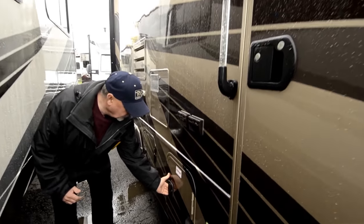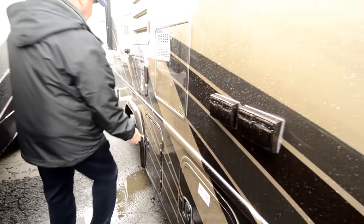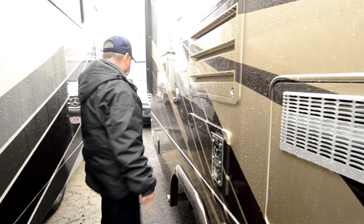Access to the propane tanks right here, easy to get to. There are storage compartments all the way around. Notice this is a rotocast material, so it's real easy to keep clean.